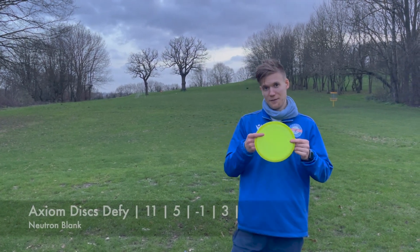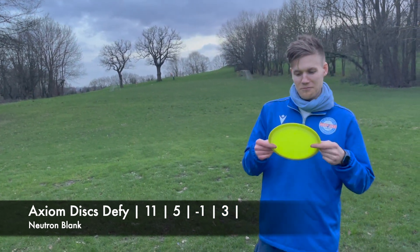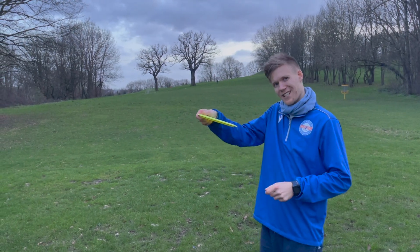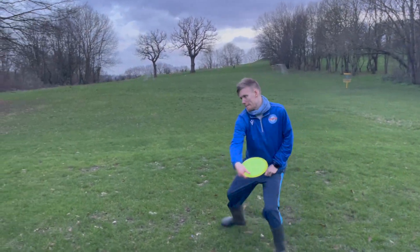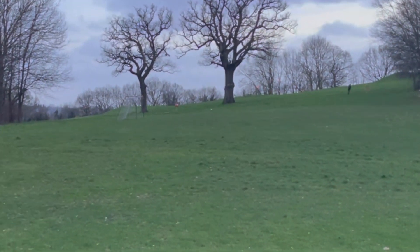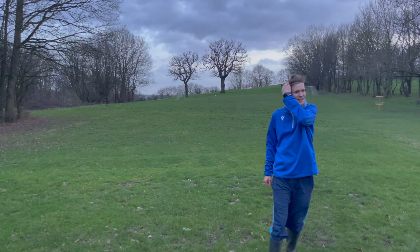This is the Defy — I decided to go for a blank one instead, last minute change. Should be quite overstable, but I'm hoping for a little bit of turn to get a bit more distance. Yeah, I like that — I like that disc a lot.